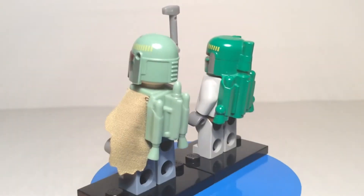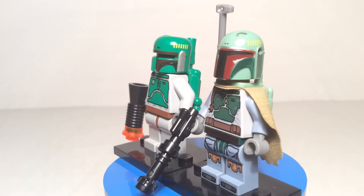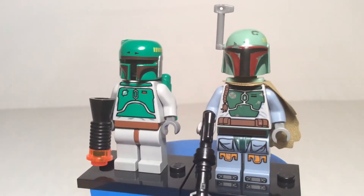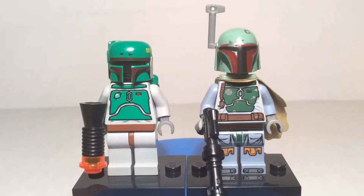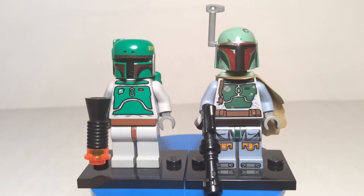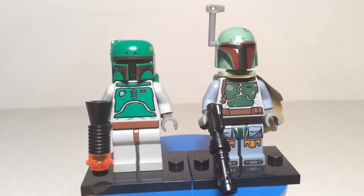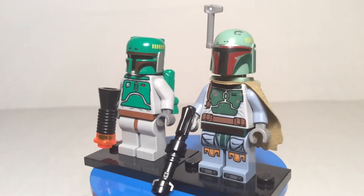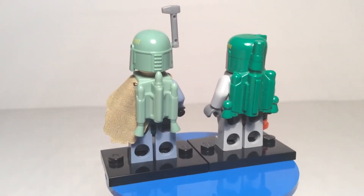Jango Fett was a bounty hunter who taught Boba everything he knew, and kept it in a book until he died at the Battle of Geonosis — which Boba watched. He watched Mace Windu cut off Jango Fett's head, so that was kind of hard for him. But he was very active during the Clone Wars — that's when he refined his skills and started making acquaintances and partners that would help him in the future with his bounty hunting job. One of his main goals during the Clone Wars was to get revenge on Windu, which he attempted multiple times.